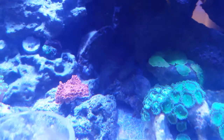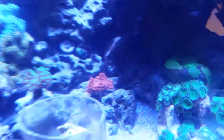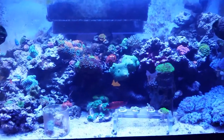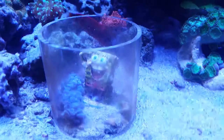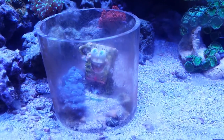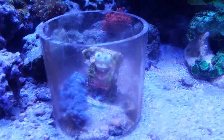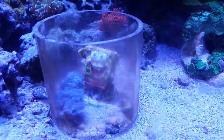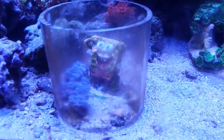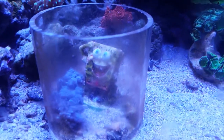We also have this red montipora over here — it seems to be healthy, it's encrusting. I'm going to zoom out and show you our other frags. We have this setup with our little SpongeBob decoration — we wanted to try something to get zoanthids to frag without having them attach to big rocks. So we tried putting a bunch of little rocks in this PVC tubing so they would attach to the small rocks and we could glue them to frag plugs. So far it's been working for a few of them.